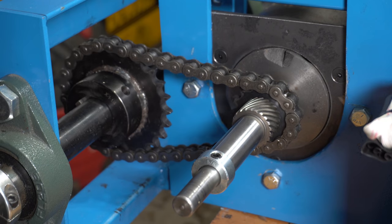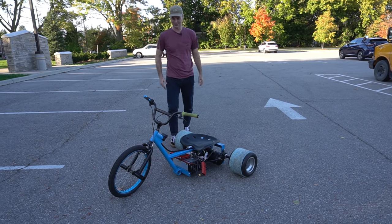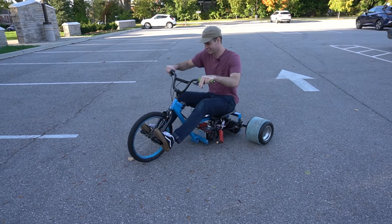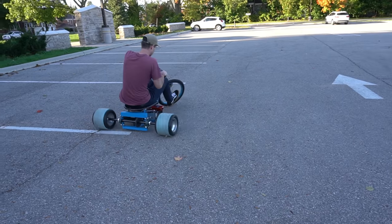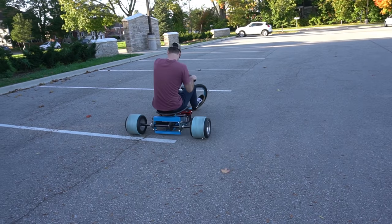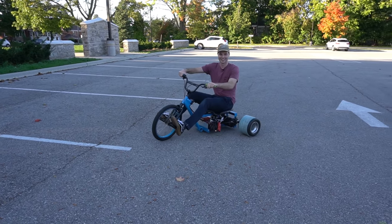And that's it for the build — now let's go see how this works. All right, here we go — the initial test drive with the starter motor drift trike. It works!